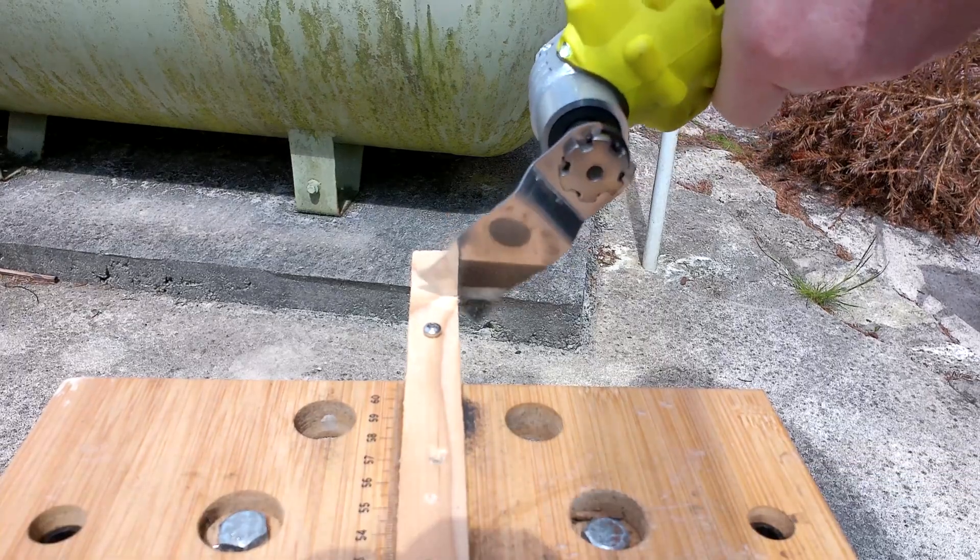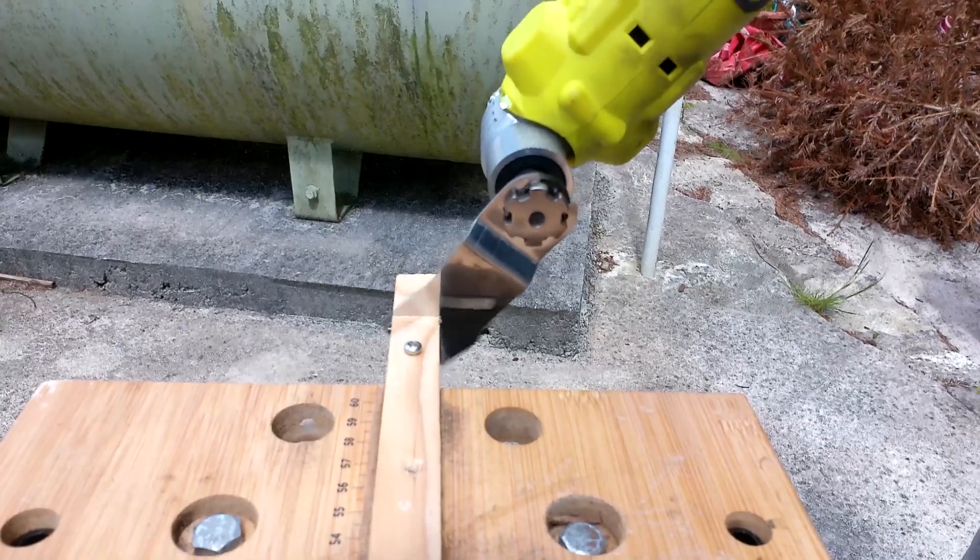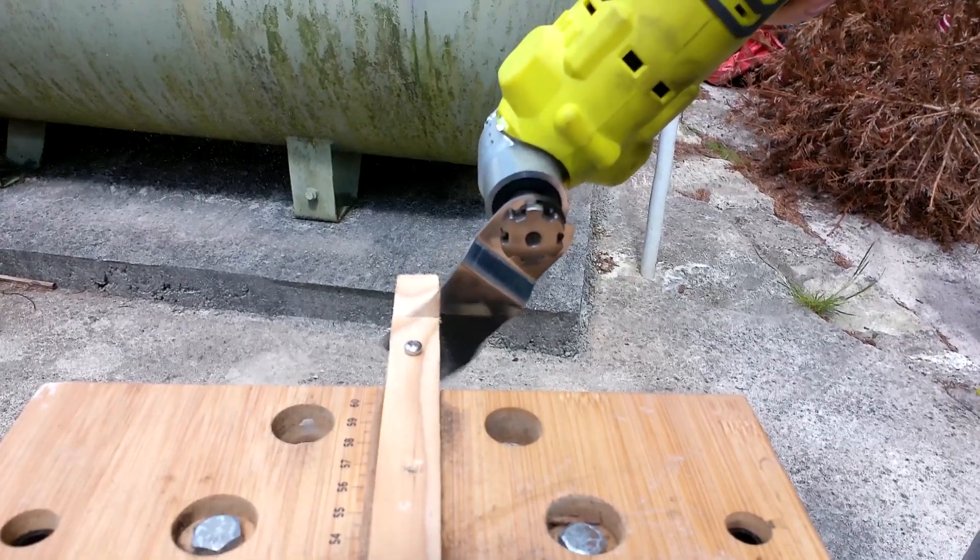And here's the tool in action, just cutting through this piece of wood. As you can see, it makes quick work of it. It's also very good for sanding and cutting metal as well.